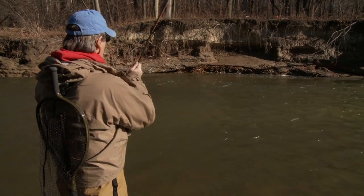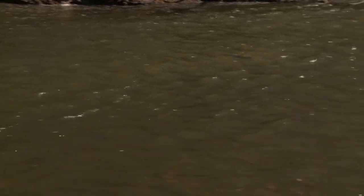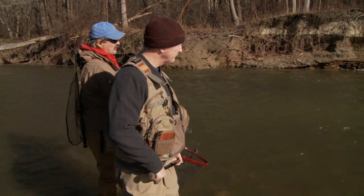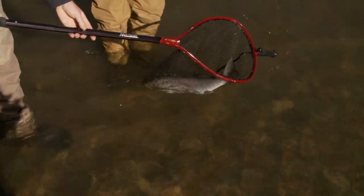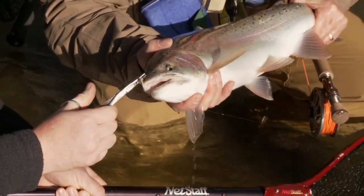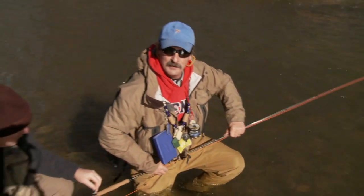This is a nice one — looks like a hen. Took the egg pattern. Looks fairly fresh and chrome. So what I'm going to do is just get the head of the fish to the surface. There we go — just a nice Lake Erie steelhead. Now if you notice, there's the white zonker — it's just a tremendous pattern, catches a lot of fish. Beautiful steelhead. Must put him in the water. Fish is still healthy and swims off. A great fishing experience.